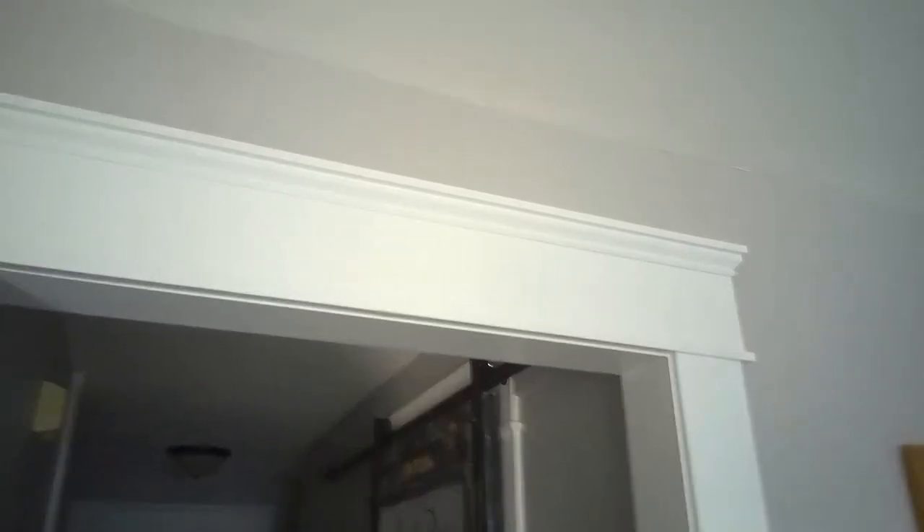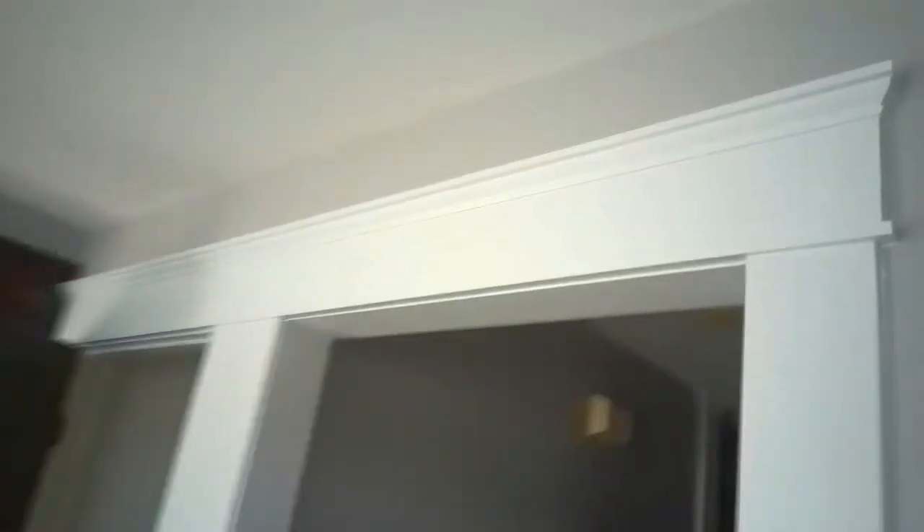Today we're going to make some headers like the one you see here. This is a pretty big one, covering two doors. It's got a wide piece in the middle. It's kind of different — this one's covering a sliding door.